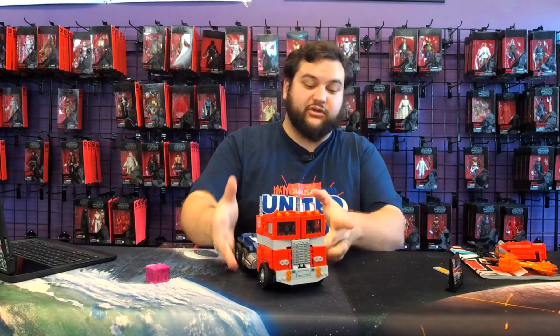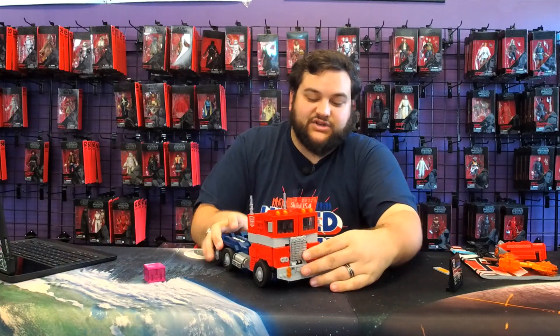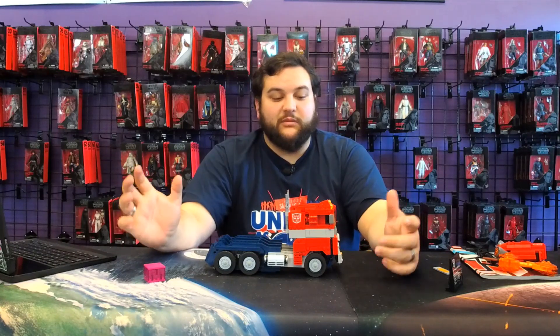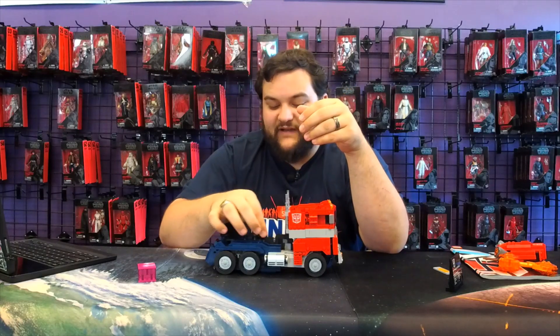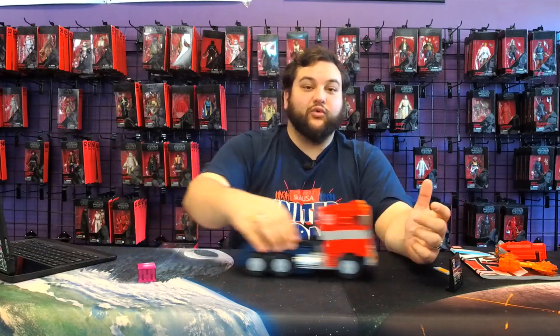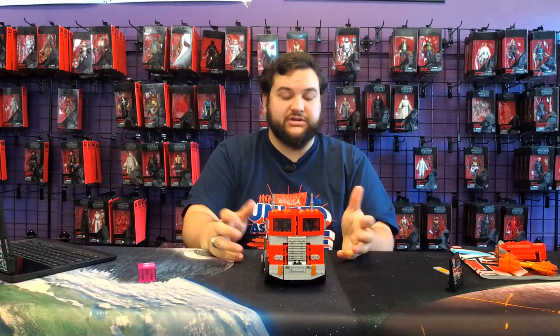He looks awesome in truck mode. Nice and simple to transform — not a whole lot of steps to it. There are even modifications to make this even better if you wish, but I'm not really going to do a lot of modifications to mine because I like their take on it. There is weapon storage too — you take the handle and push it up, rotate it, and it fits perfectly in the slot in between his legs. It does roll really, really well. Those are actually rubber tires on the set because LEGO likes to use rubber tires, which is awesome.